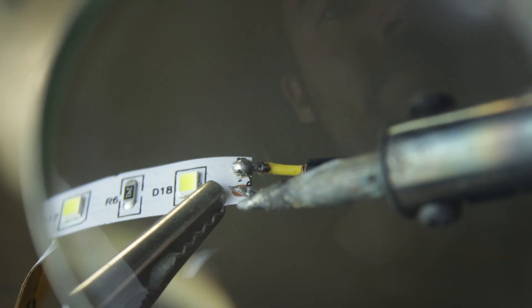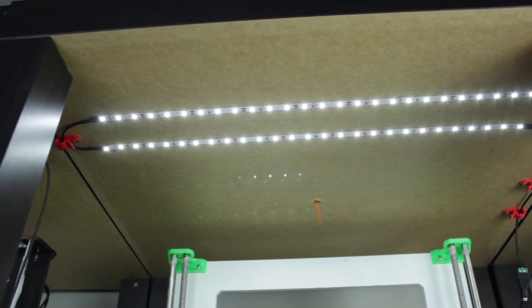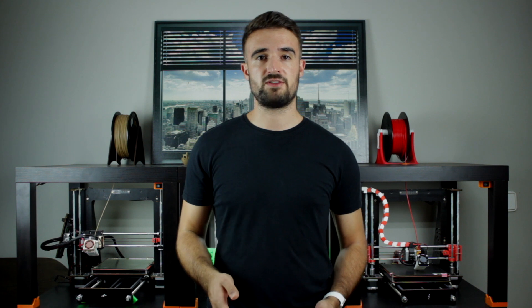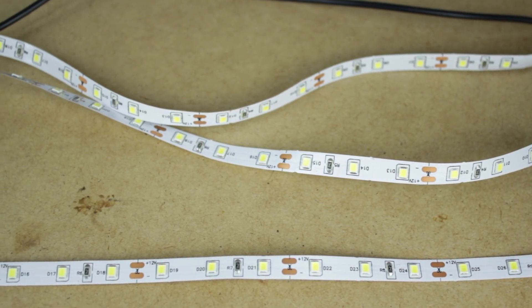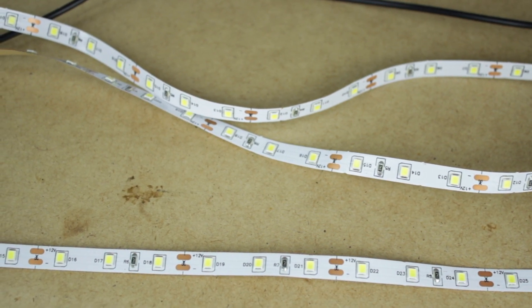We're going to jump right into the build in a minute, but first I'm going to show you all the non-printed components we'll need. If you built the lighting installation for your 3D printer as I did in the last video, please check that out — you won't need to buy almost anything for the photo studio. I'll link all the necessary components in the video description so you can buy them from Amazon through our affiliate links. First, we'll need some LED strip portions: 3 portions of 45 cm and 2 portions of 40 cm.